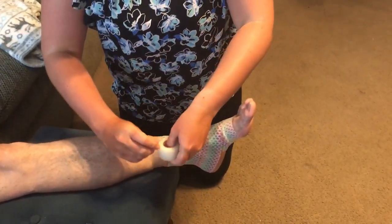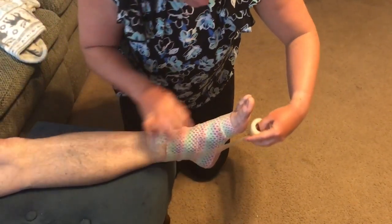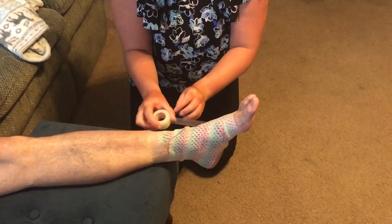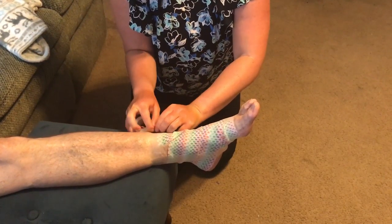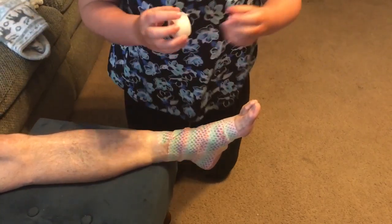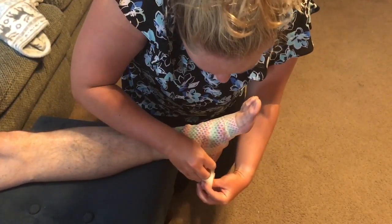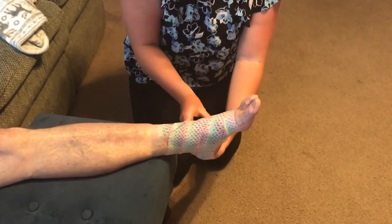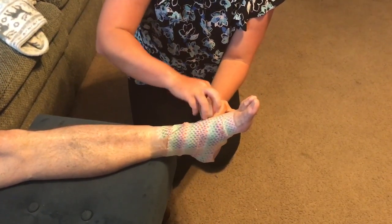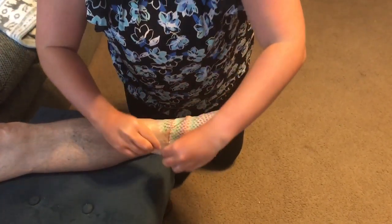Next I'm going to be doing stirrup strips. I'm going to start at the medial side of the ankle and go to the lateral side. After that I'm going to do a horseshoe strip, starting at the medial side of the ankle and working my way to the lateral side. I need to do this two more times, so stirrup strip again.